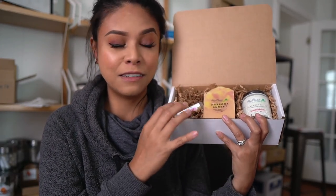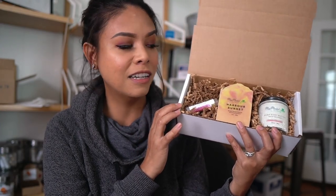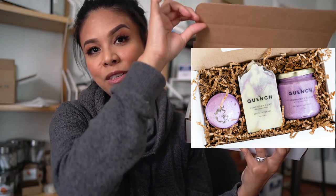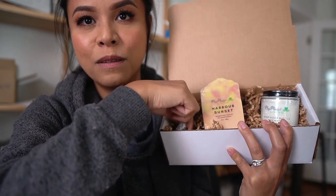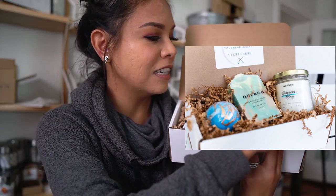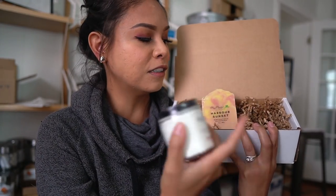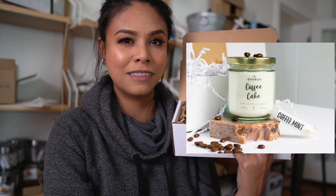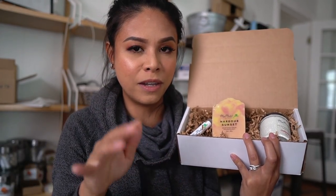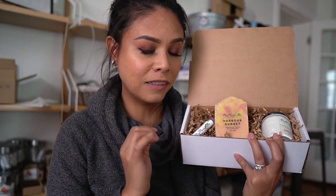Once you have your products chosen, the theme picked, and your boxes ordered, you should definitely consider selling online. When it comes to selling these boxes online, we take tons of pictures of the products in the actual gift box. I like to have a picture of the products laid out so you can see exactly how the recipient will see it when they open the lid. I also like to take pictures with the products arranged a little helter-skelter, as though the customer has already opened it, and pictures of the products grouped together outside of the box. These are the shots that people are most drawn to and are the most effective in selling these gift boxes online.